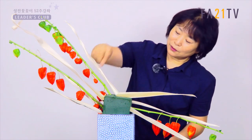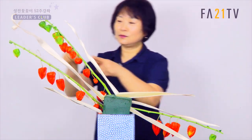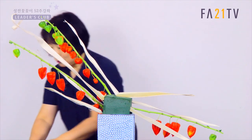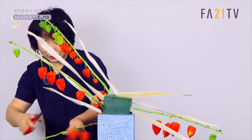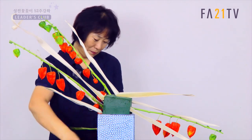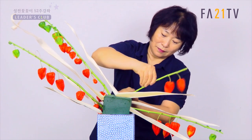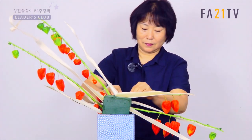이렇게도 예쁘죠? 이렇게 해서 듬성듬성 이렇게 까놓으셔도 되고요. 밑으로 하나 더 넣겠습니다. 이렇게 넣고요.